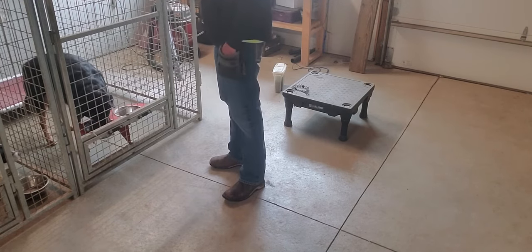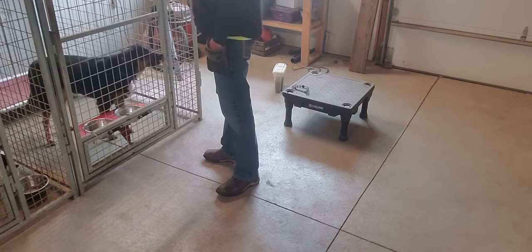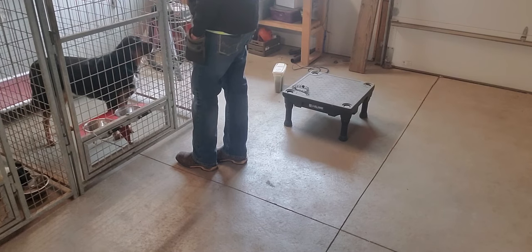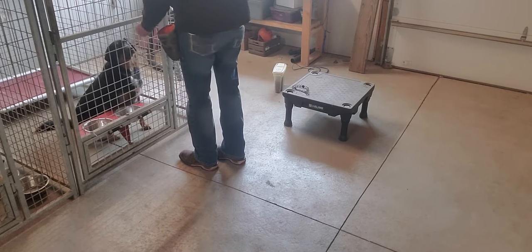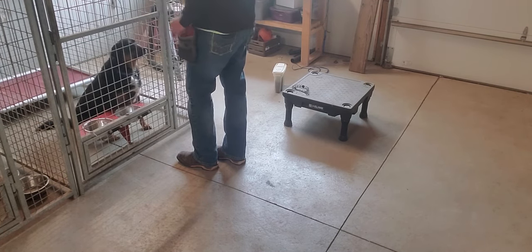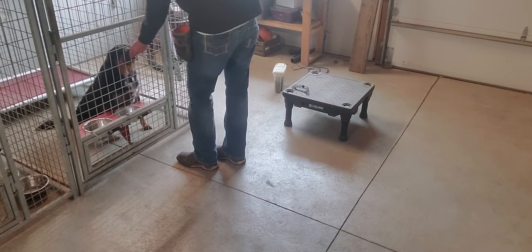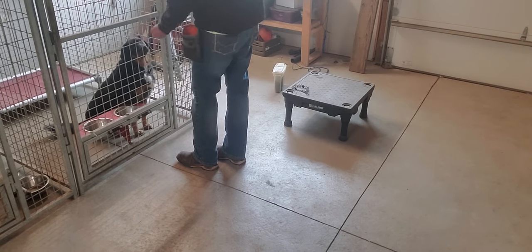We'll do the same game while he's in the kennel too. Touch. Good. So now when I'm coming up to the kennel, we're also playing a game. Good. Touch. Yes. Touch. Easy. Easy. Good. Yes. Perfect. Touch. Touch. Yes. Good. Easy on my fingers now. Touch. Good. Nope. Good. Touch. Nope. Good boy. Good. Good. Yes.